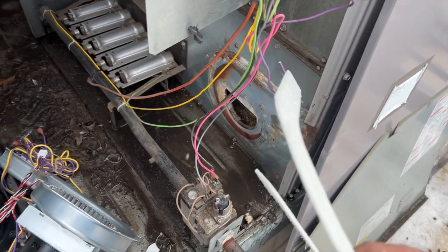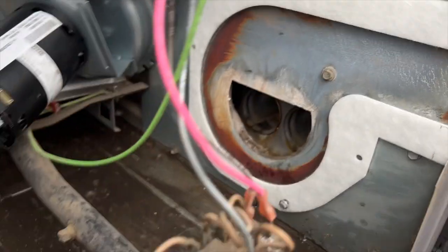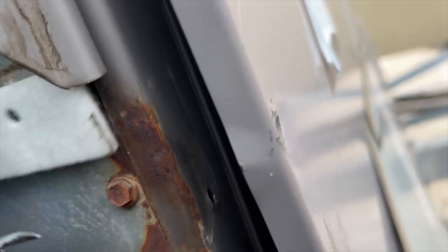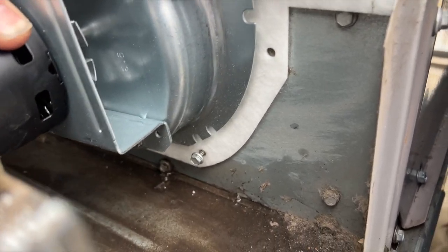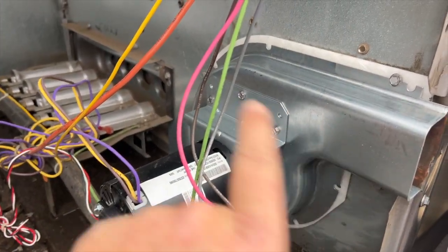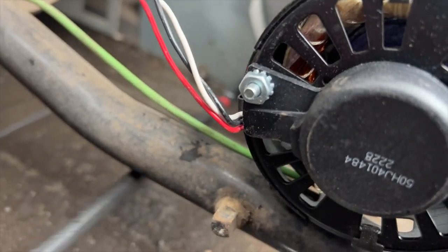We're going to get this mounted and then wire it up. I've got the gasket in place and I put two screws sticking out through the open holes on the bottom so you can just set the motor right on top - makes it a lot easier. Got her in place, now we'll put in the rest of the screws. Once all screws are in place, crank them down in a cross pattern. I also added the one screw that was missing.